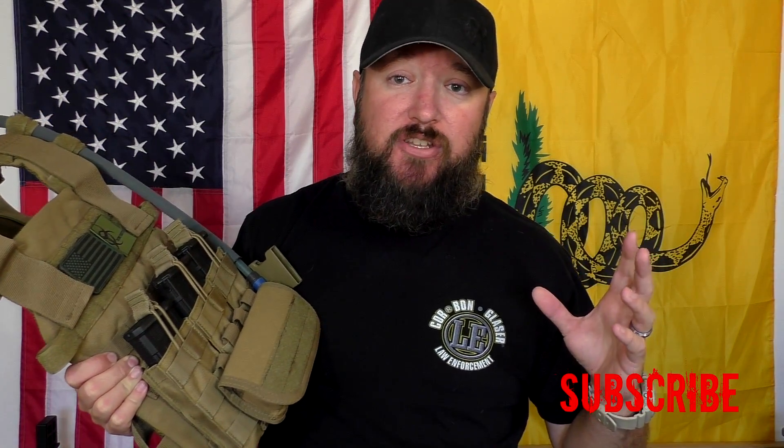A lot of people look at Condor and say it's inexpensive or it's airsoft gear. To be honest, I've had a lot of Condor products — you might have seen my video on the inexpensive battle belt — and not a single one has ever given me a problem. Obviously I haven't run anything in combat, but the stuff I do in the Mojave Desert and the training I've done with this gear has always served me well.